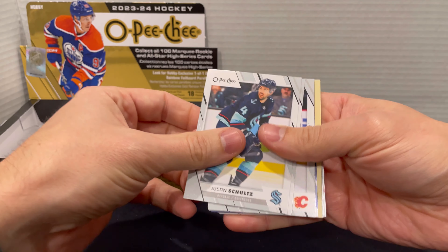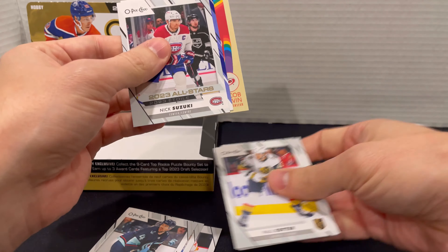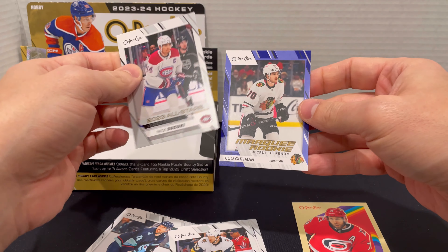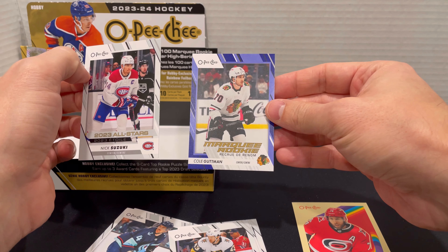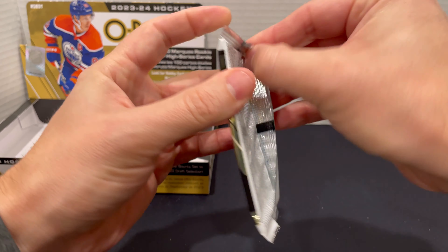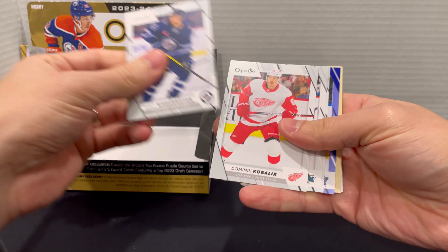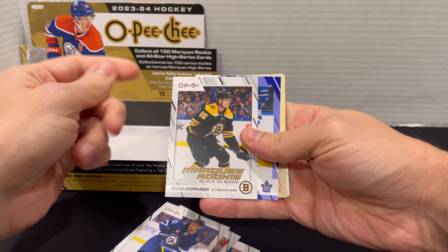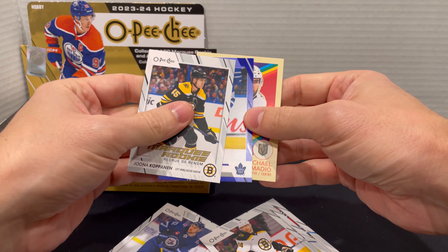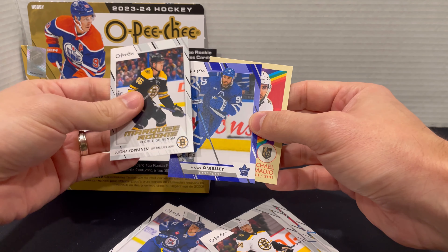Next pack — looks like we've got a blue in here. For the 2023 all-star card, we got Nick Suzuki. On the back end here, we got Jacob Slavin, and then we have Cole Gutman. So we were close — it's a Blackhawk, but not the Blackhawk we're looking for. Still, I'll take it — good card. Another pack with another blue: we got Kapanin on the Marquee, Michael Amadio, and then Ryan O'Reilly on the blue here. Blue with the Leafs — that looks pretty good.